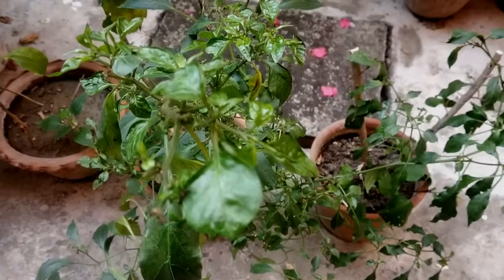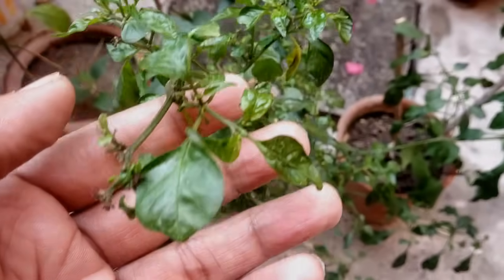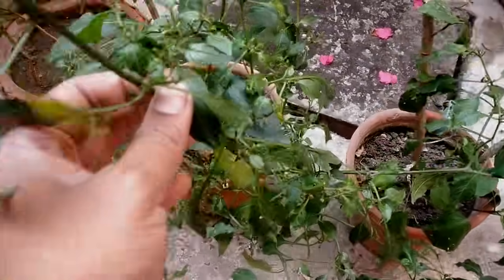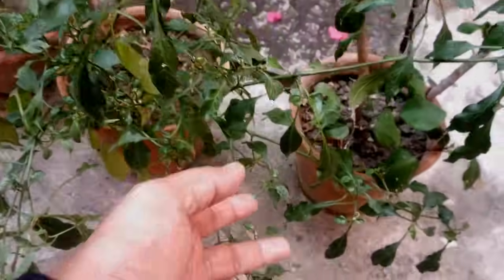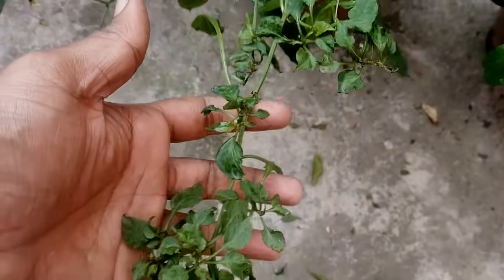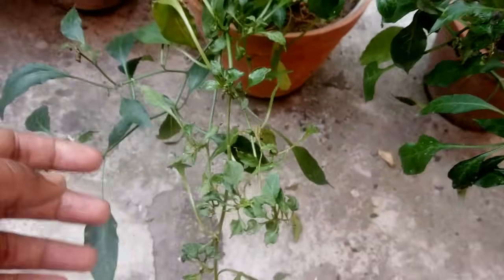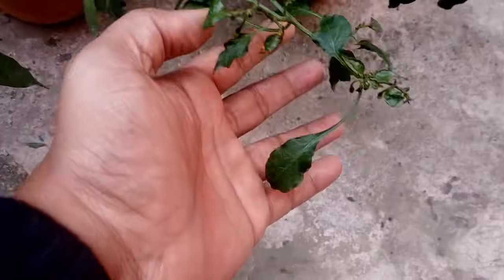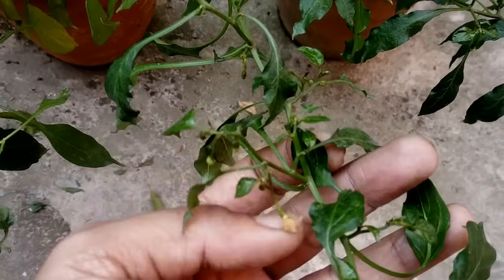The most common symptom of viral disease is that most leaves, whether young or old, will curl upward and become smaller. You will notice the infection throughout the whole plant from top to bottom. Unfortunately, there are no treatments available for this viral infection. If you suspect a virus, you need to remove the infected plant or at least cut off the infected parts immediately.